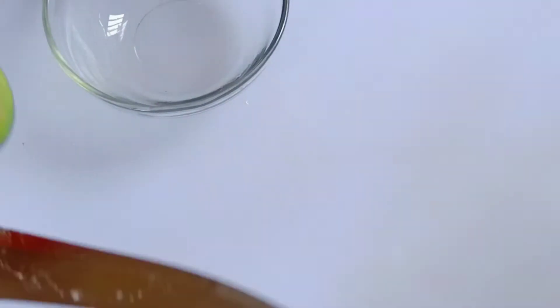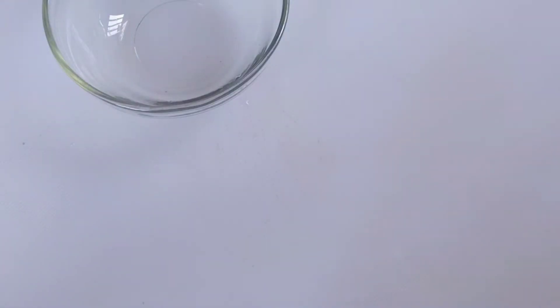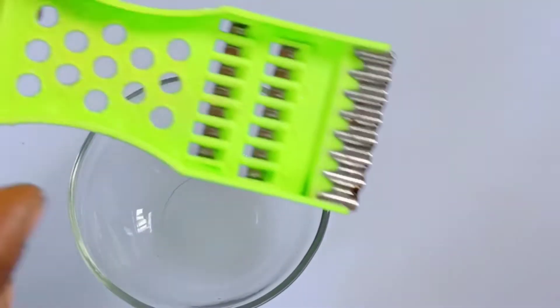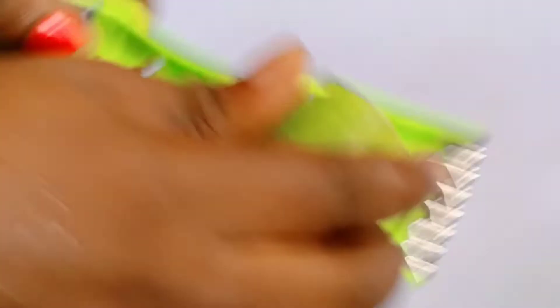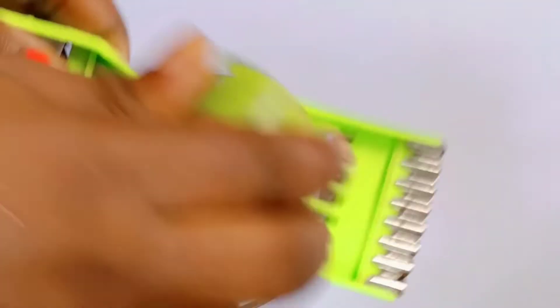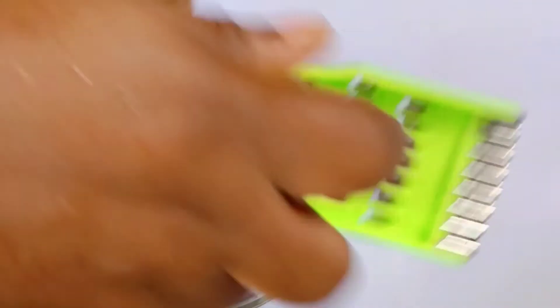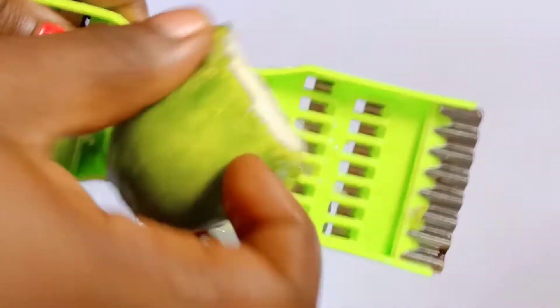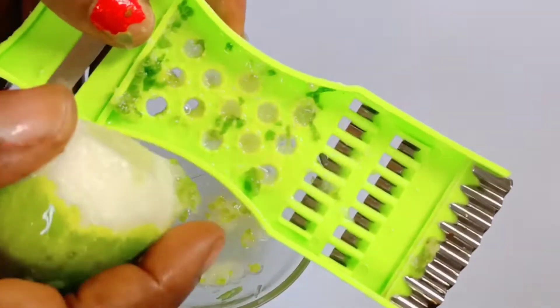I'll be taking some quantity of it like this and I'll go ahead and grate it into my mixing bowl. If you want to blend it, please go ahead — you are free. But I will be grating it because it's easier for me this way.